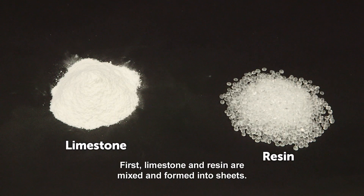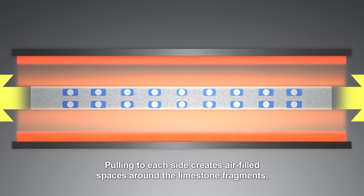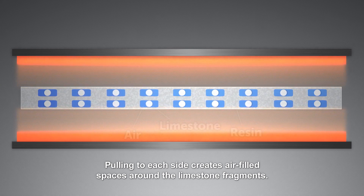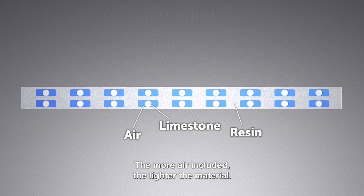First, limestone and resin are mixed and formed into sheets. The sheets are then heated and stretched. Pulling to each side creates air-filled spaces around the limestone fragments. The more air included, the lighter the material.